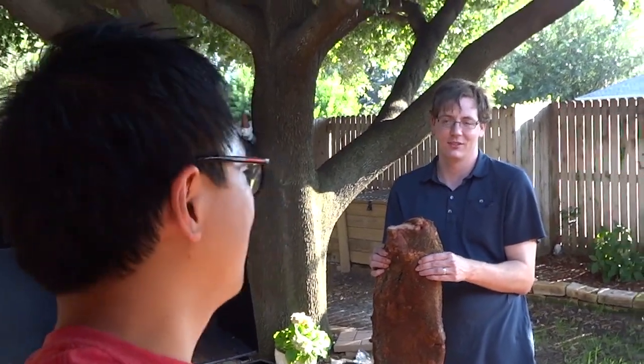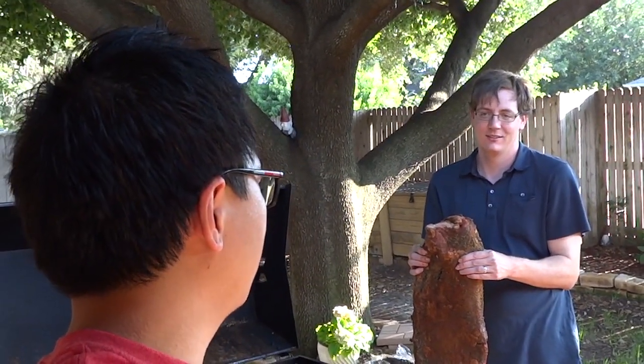We are down here in Dallas, Texas with my good friend Richard, who's going to show me how to properly smoke a brisket. We got here a 13-pound brisket. We're in Texas — they know how to do this stuff. Not messing around.